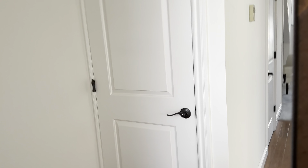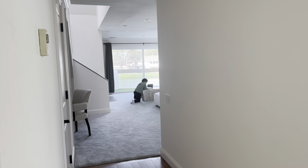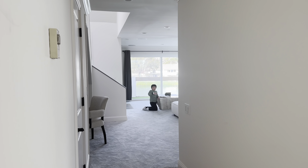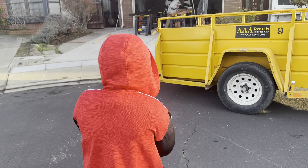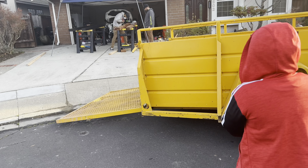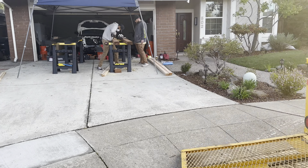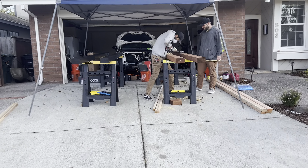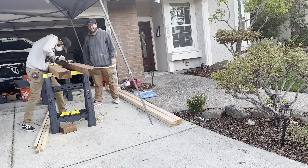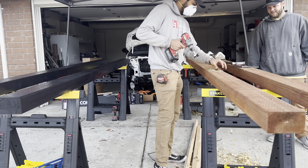I'm going to exhaust this place. Don't get too close to the drill. Preparing the holes.